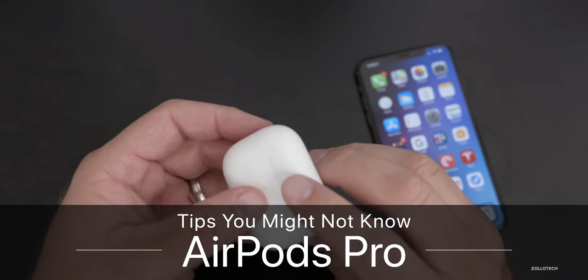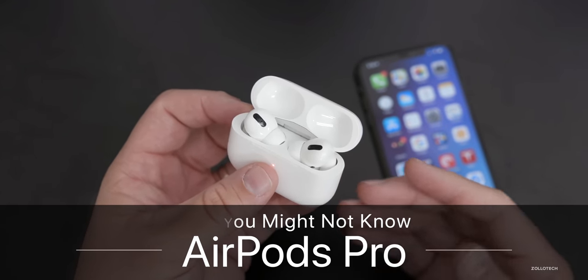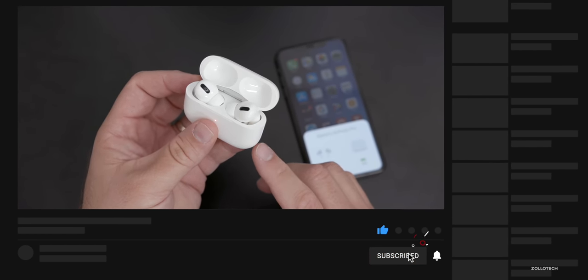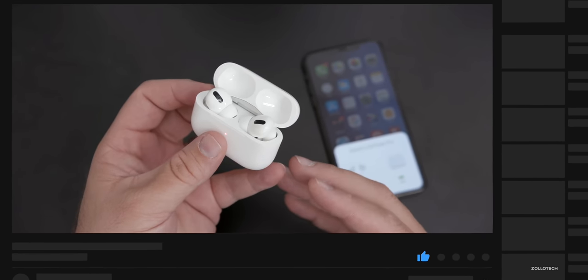Hi everyone, Aaron here for Zollotech. And if you picked up a pair of AirPods Pro, maybe you're thinking of getting them, or maybe you've had them for a while. I wanted to share with you five tips that you may not know, or features that you may not know.